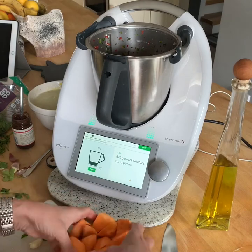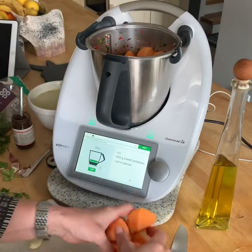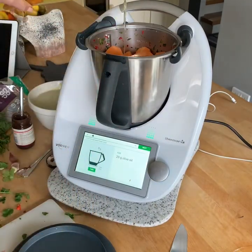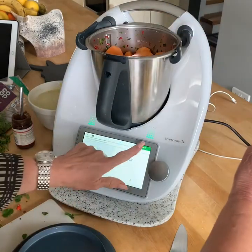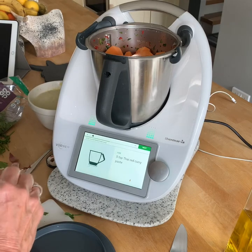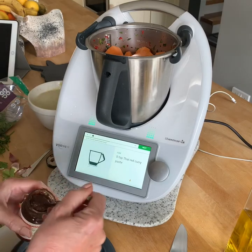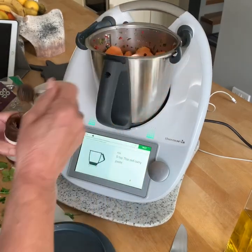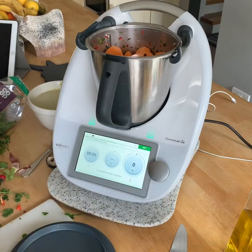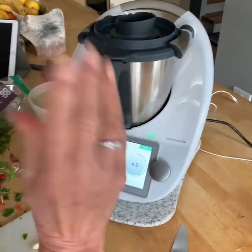I'm now at the sweet potato stage — 620 grams of sweet potato. That was nearly a whole pack once the peeling had been taken off. I usually have my own homemade Thermomix curry paste, but I've got this jar of tamarind, which is a Thai thing. So because I've got a chilli in there, I'm going to use a couple of teaspoonfuls rather than five of curry paste. It's your recipe, it's your soup. Speed four — mixing that up.